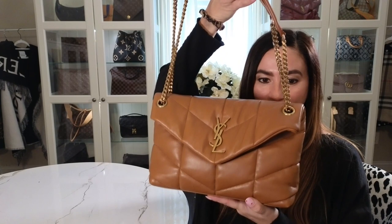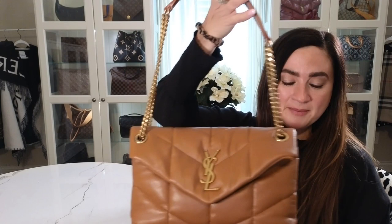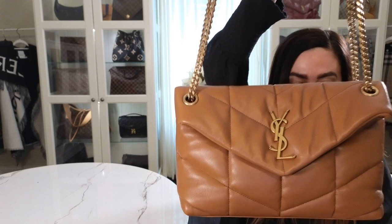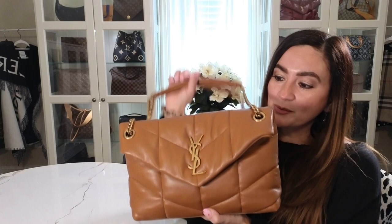This is the small puffer and you can see how pretty this bag is. The color — it's the dark honey — and it's 90% lambskin and 10% metal, which is the chain you see here. You can see the stitching. It has a strap here and you can do the double strap or a single strap where you can wear it as a crossbody, which I will model for you.